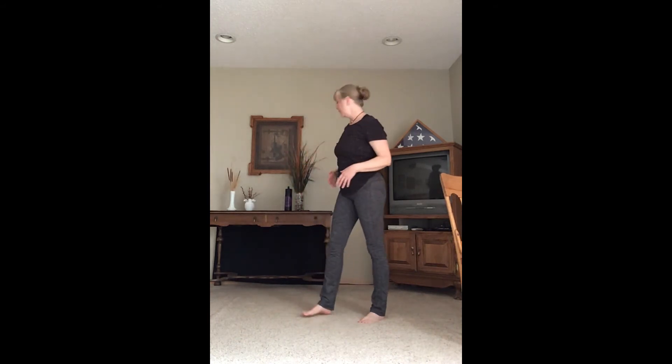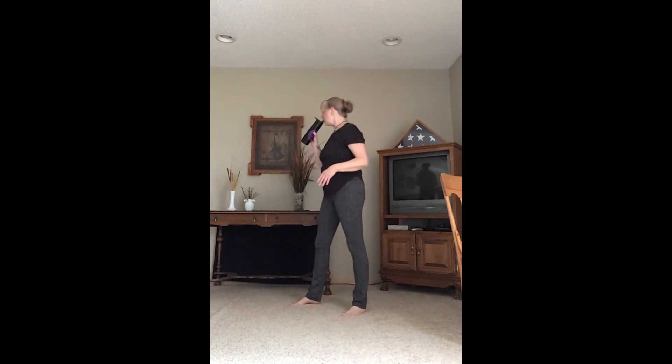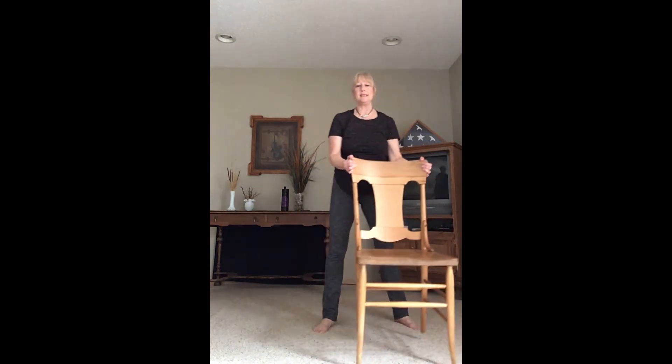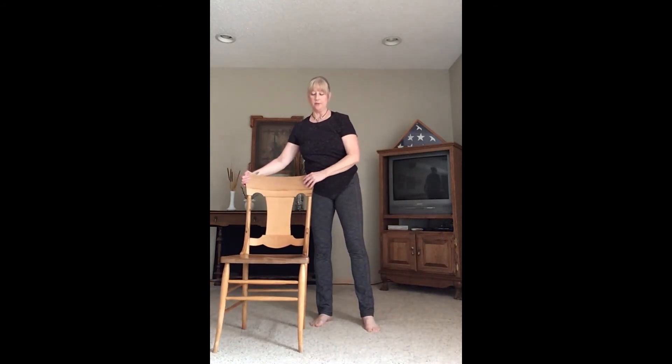Wiggle the legs, roll the shoulders down and back. Nicely done — that was a big move, so go ahead and get another drink of water. We're going to come to the balance portion of our class. Take the chair and step off to the right side to start. One hand can be on the chair the whole time — we'll play around and see how your balance is.